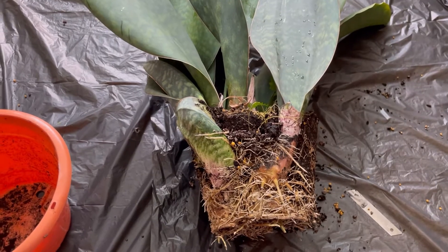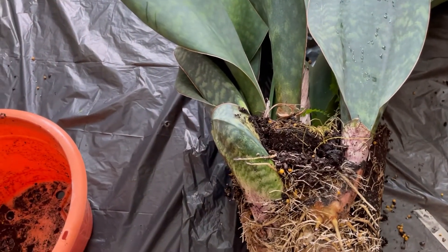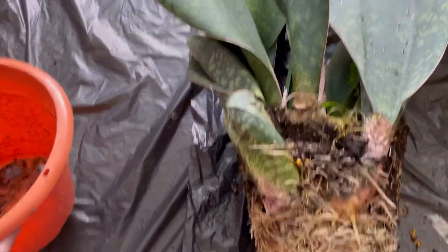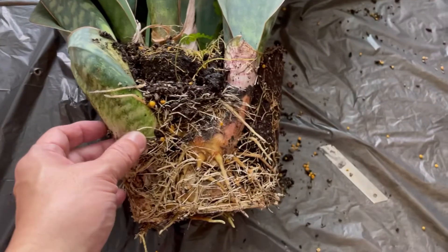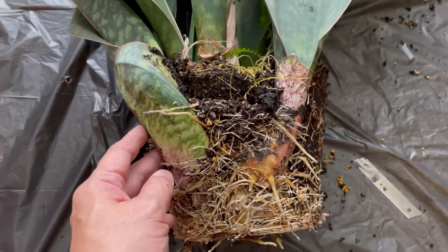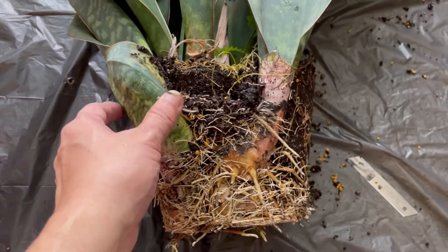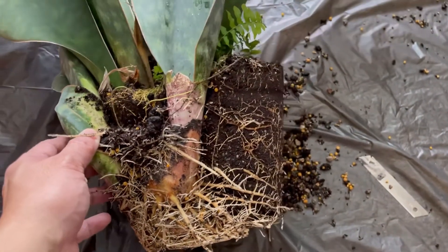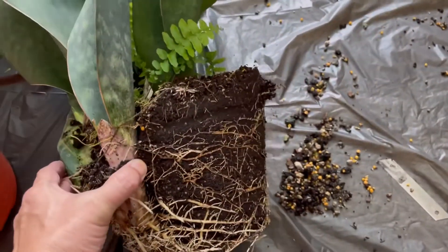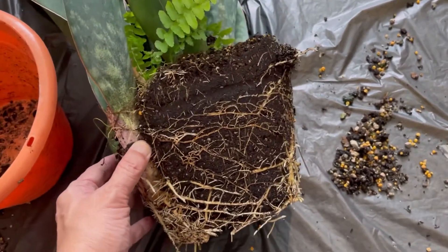Here I have teased the plant out of the pot. Mercifully, the rhizome was not pressing against the side of the pot — otherwise it would have been stuck and I may have had to cut the plastic pot. But it came out easily. Just give it a few taps and shakes and the plant is out.